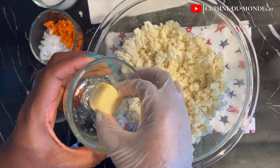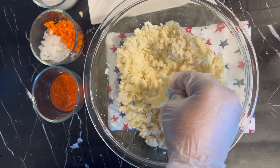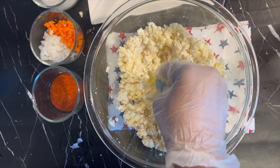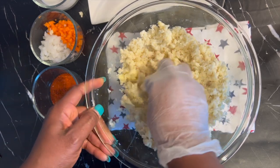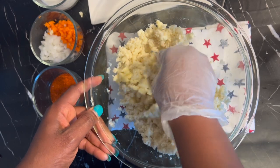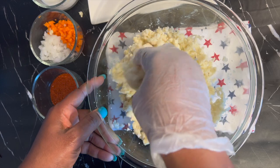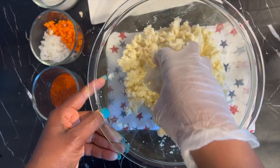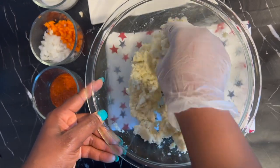Right after mashing, I went in with my butter — make sure the butter is well mixed and well incorporated. I also leave the list and measurements of ingredients in the description box below. Because I'm using salted butter and also added salt while cooking, I'm not going to add any more salt, but if not, you can adjust the salt after tasting.